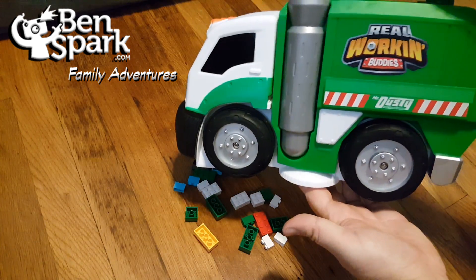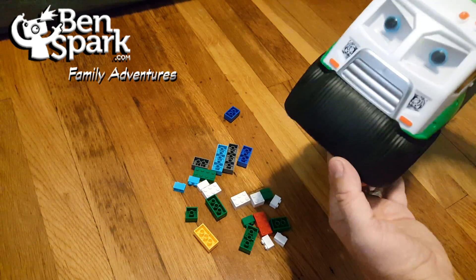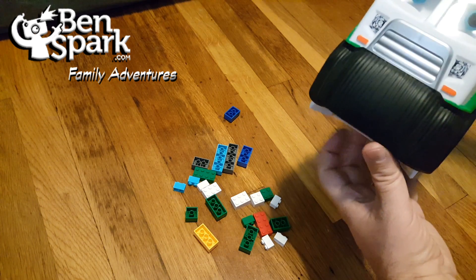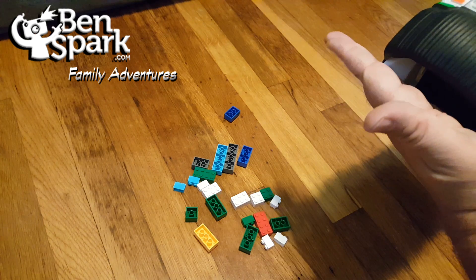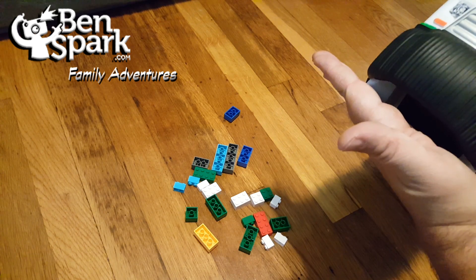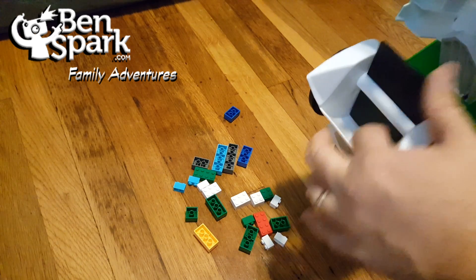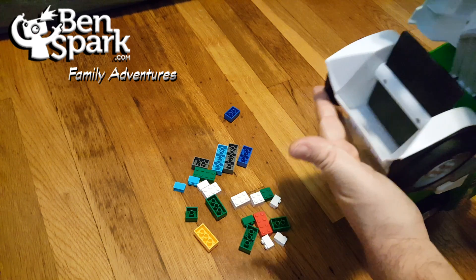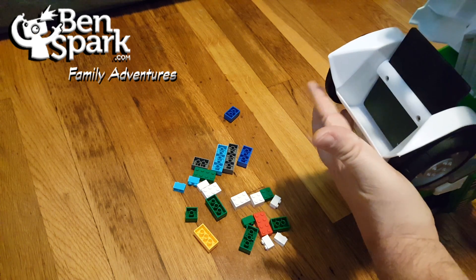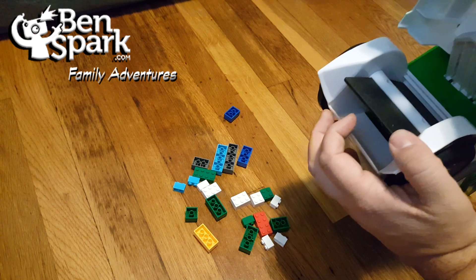So here we have Dusty. Dusty has this push broom mustache and there's also a space between the mustache and the sweeper part. If we look inside, there's the sweeper, which turns when you're turning the wheel. So when the wheels move, this moves and it sweeps the items into Dusty.